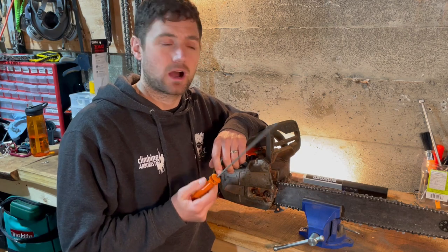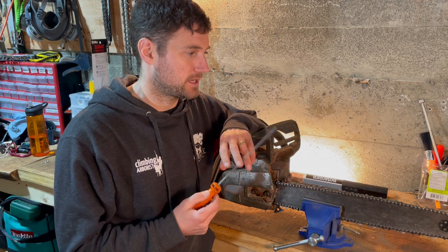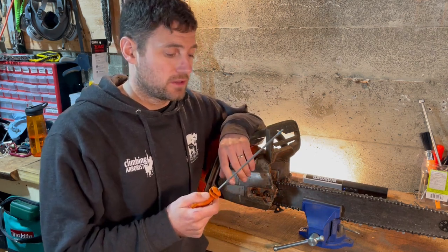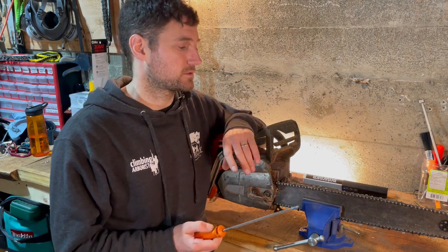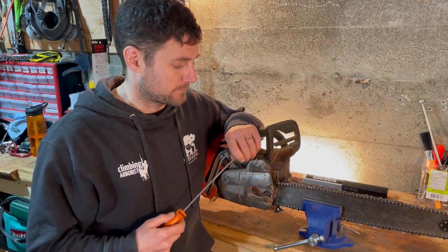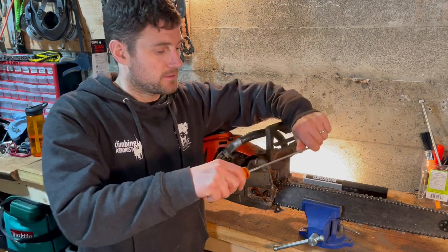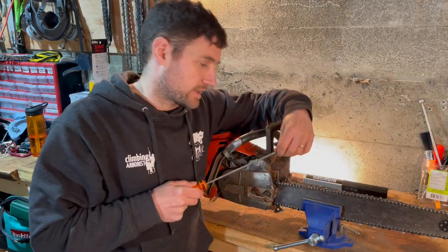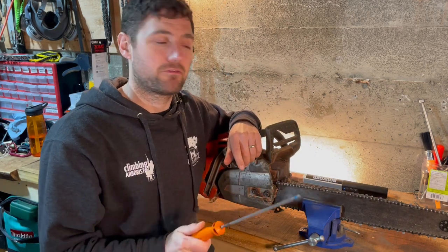Make sure you've got a nice new sharp file. If you've had files rattling around in a metal tin rubbing against each other, they go blunt. No matter how good you are at sharpening, using a blunt chainsaw file is the worst thing in the world — it takes forever, you have to put in so much force, you can't let the file do the work, and it ends up coming round rather than going straight. So use a sharp file — that is number one.